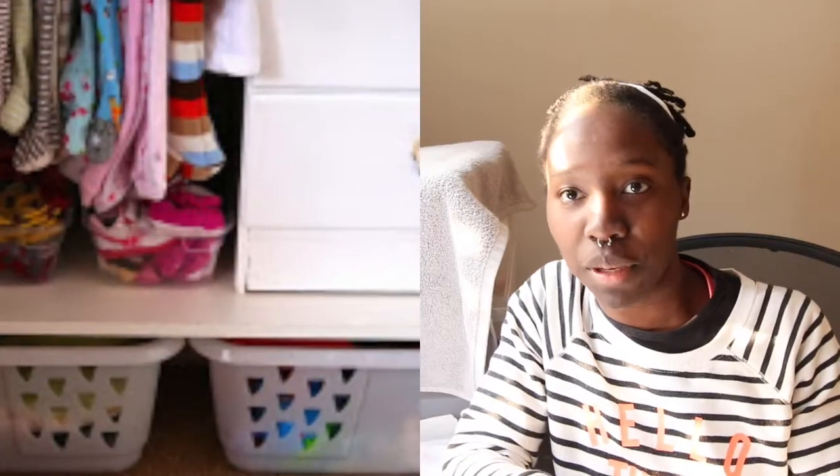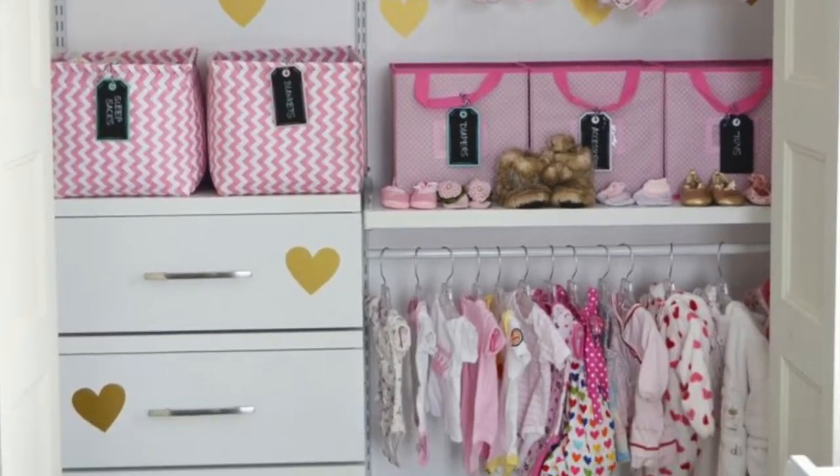If you want your dolls to look realistic, you have to dress them in real baby clothes. So whether that is raiding your friends' drawers of clothes that their baby has grown out of, or going thrifting.